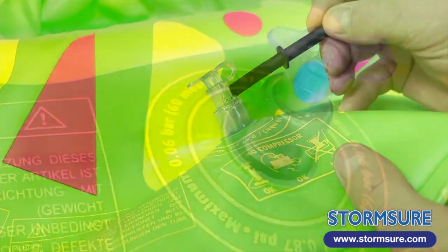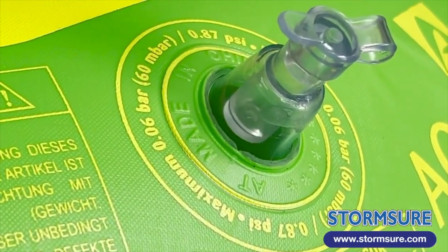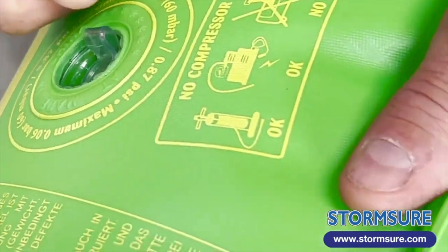Re-inflate the item and then press the valve back in. You can do this many times — the Stormshore adhesive is completely flexible and incredibly tough.